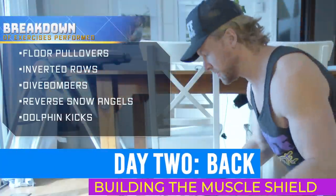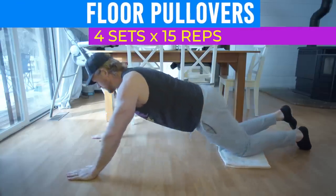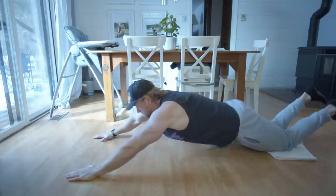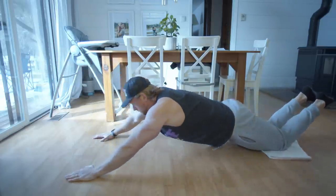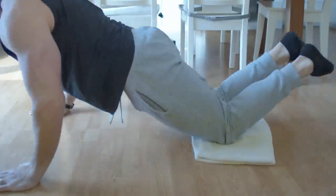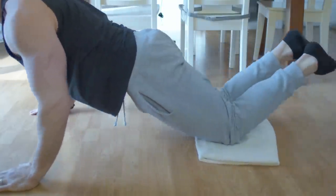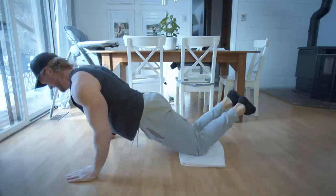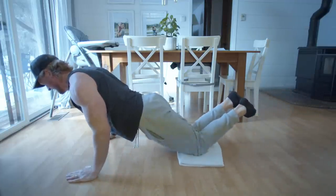We'll be beginning with floor pullovers. When working out from home, certain muscle groups can be harder to hit, and the back is one of them. Thankfully, with a towel we'll be performing floor pullovers — an excellent exercise which engages the lats. Put your knees on the towel and using your lats, pull them forward in a slow and controlled manner, squeezing your shoulder blades together as you reach the top position. Then push your knees back to their original position and repeat.